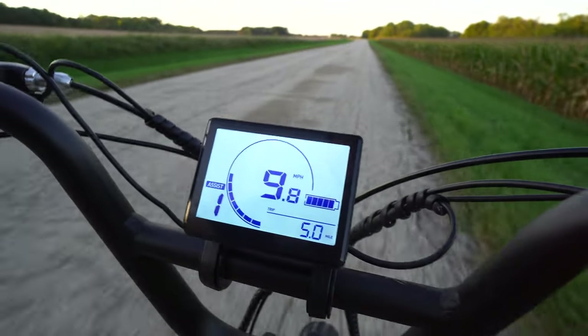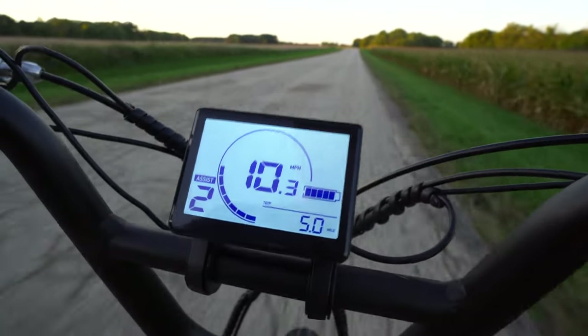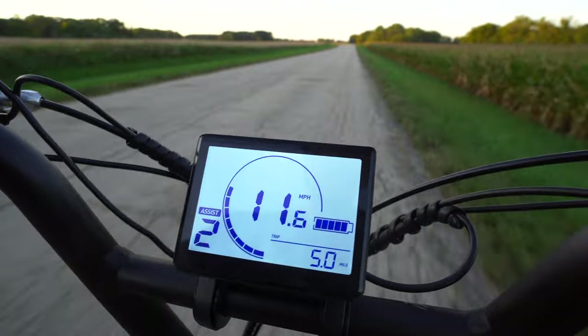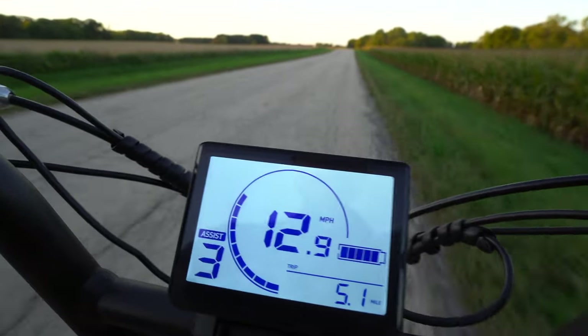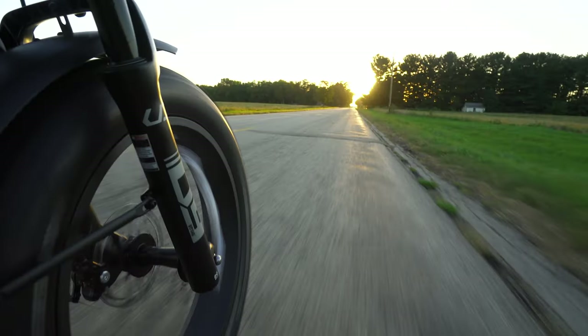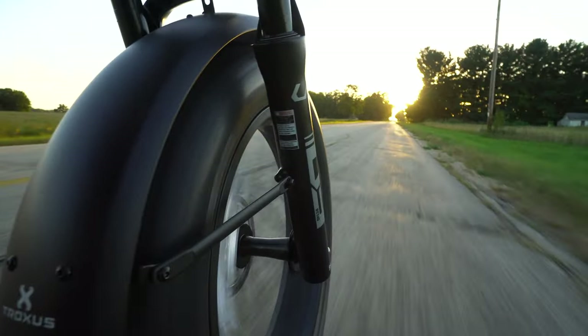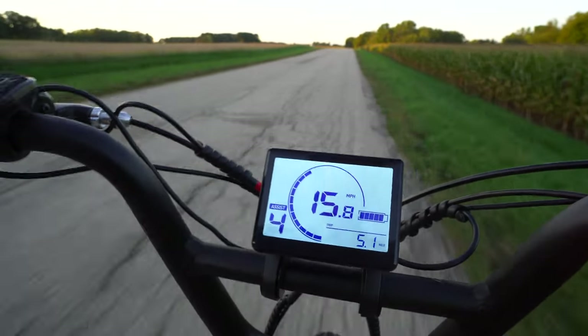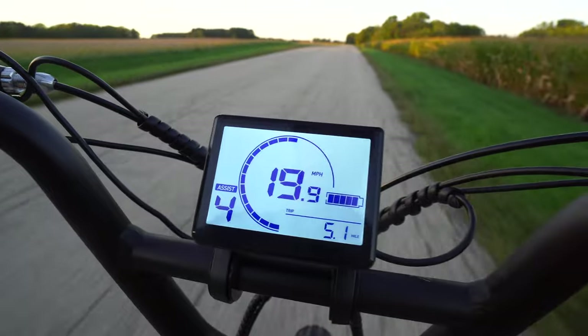I'm going to start with a speed test in each assist level. On number one, we're going about 10. Bump it up to two — looks like about 12, 13. Up to three, that'll be about 15, a little over 16 maybe. Number four, up to 20.